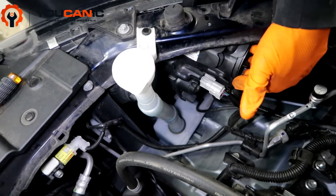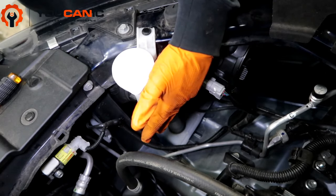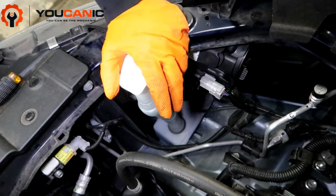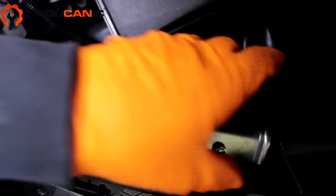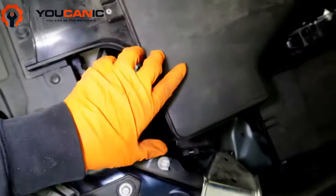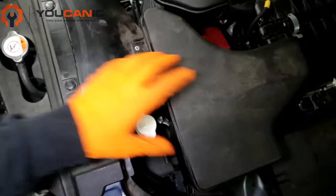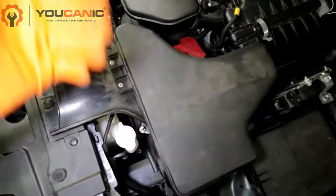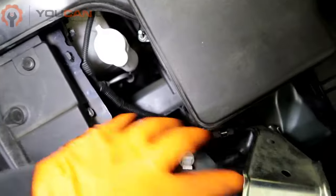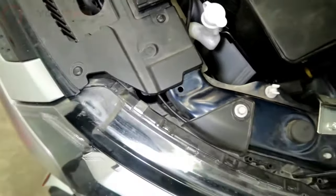That is how you replace your front headlight and daytime running lights on your 2019 Mitsubishi Outlander. On the other side, you do the same thing, except there's a bracket that would need to be removed — take off two bolts to move it out of the way. You may also want to remove this compartment; there are previous videos on air box and air filter removal showing how to take this piece off. It's literally just two bolts, two clips, and then pry it off. The driver's side requires removing a few more things, while the passenger's side is a little bit easier.